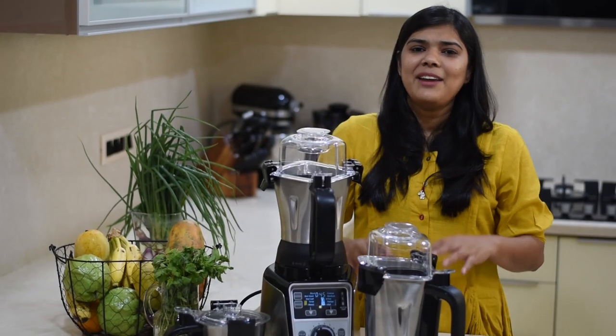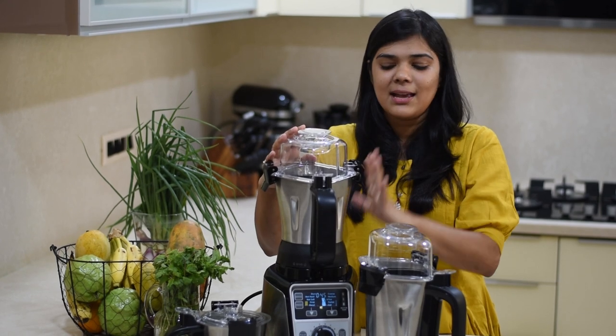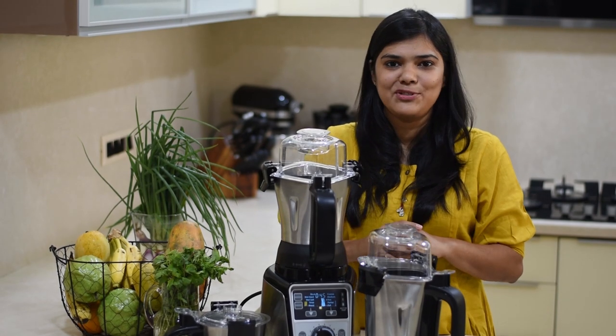This mixer grinder has a lot of safety features. The lid locks in place and the blades are safely enclosed, which means it is perfectly safe to use.